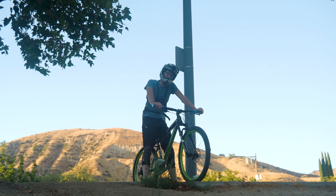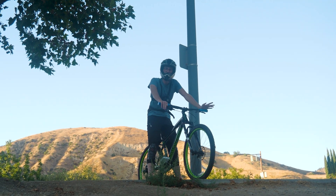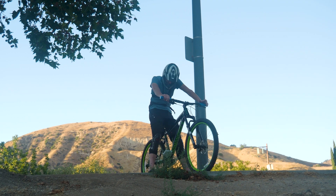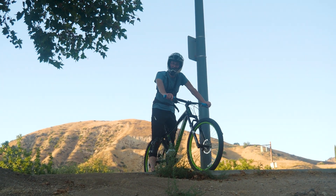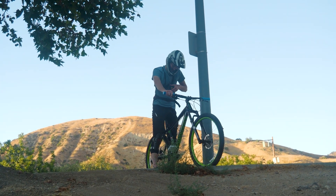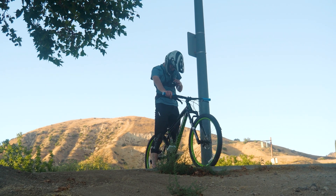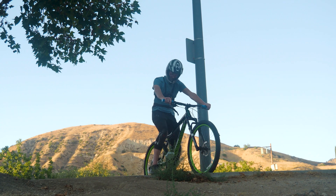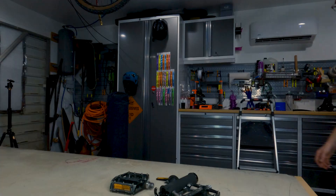I don't know how well it's going to go, but I'm going to try to ride down this gentle incline and not die. Let's just see how it goes. Well, that went about as well as any of us expected it to, but I wasn't done yet.